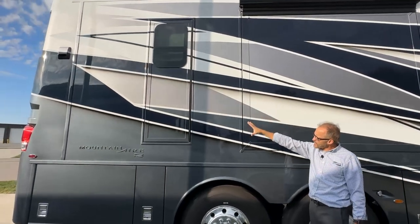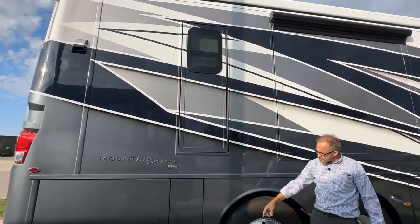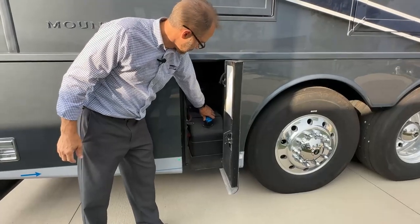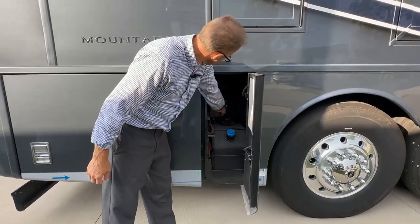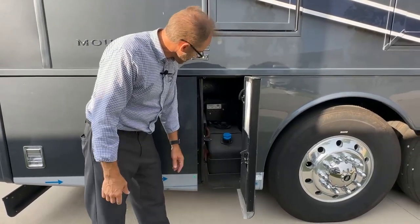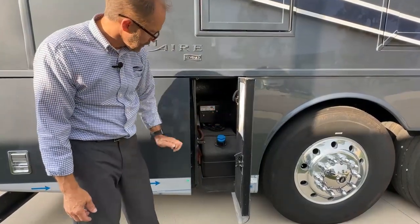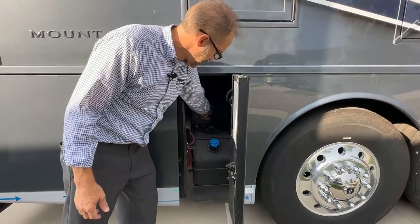Moving back here, you'll see an emergency exit door in the rear bath. Below that is the door for the DEF. So to fill the DEF, just remove the blue cap, fill it, and reinsert. There are additional connections here that Spartan provides — emergency suspension fill and exhaust panels for the air system. You can remove those caps and air can be supplied to adjust the airbags on the coach if needed in an emergency type situation.